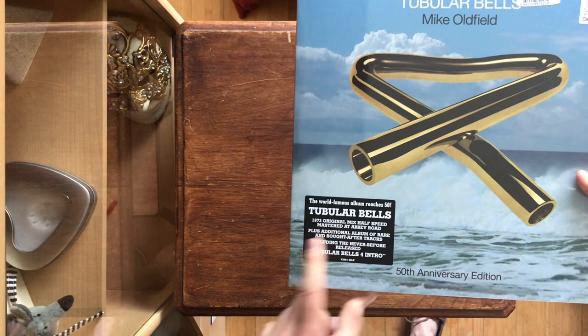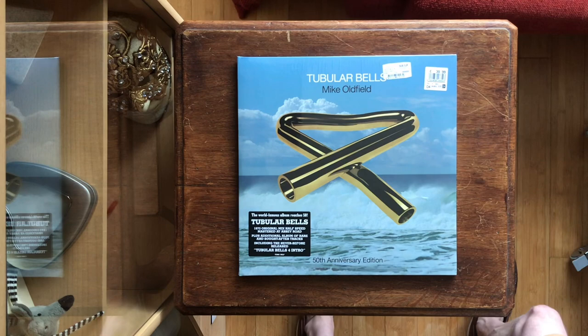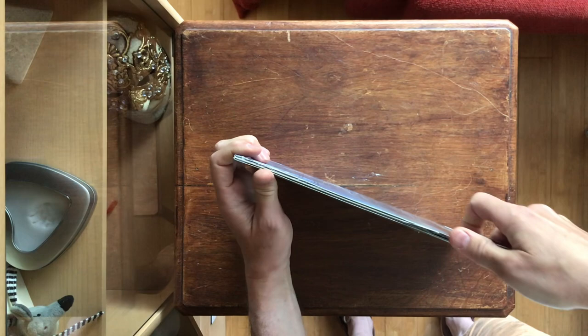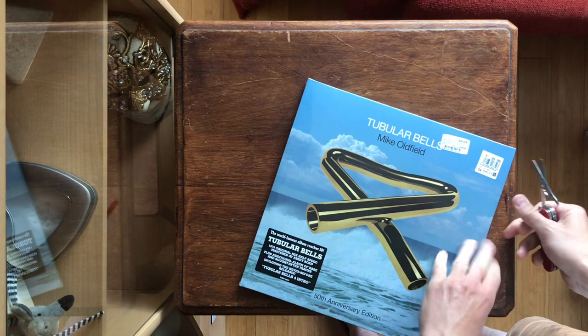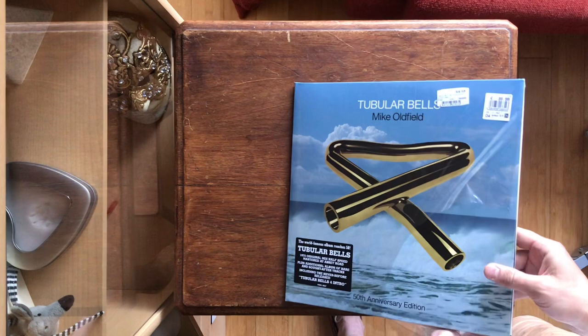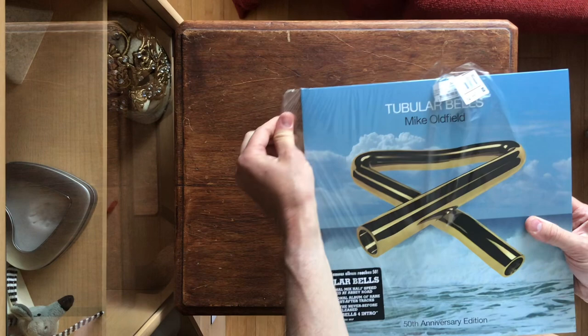I don't know if it will improve the sound quality. But let's first open it. I like the cover a lot — it's very simple and quite like the original.